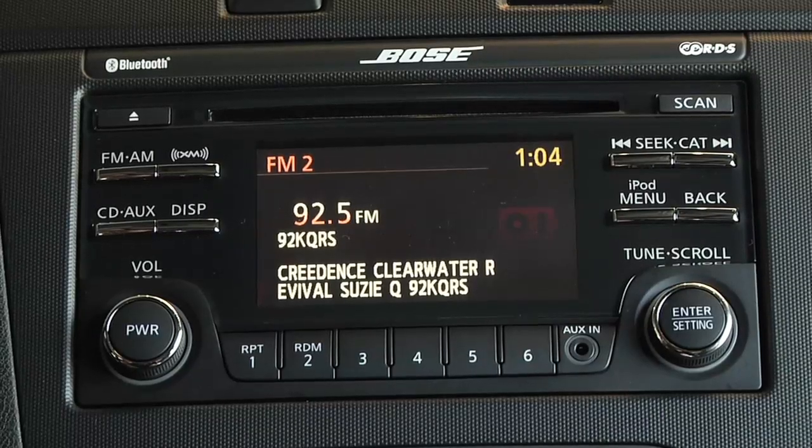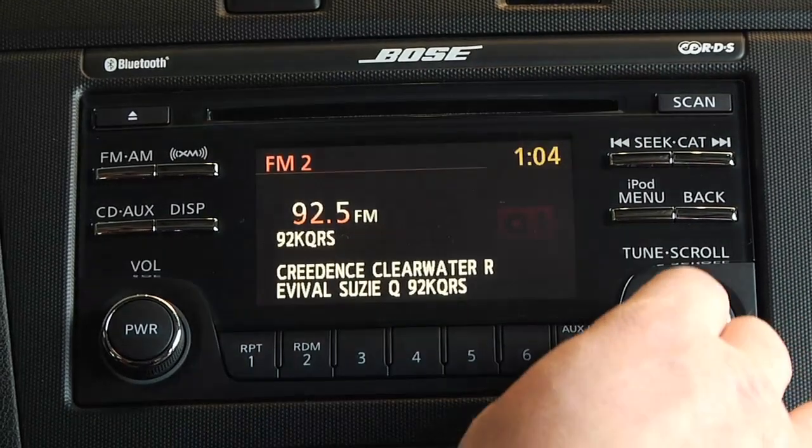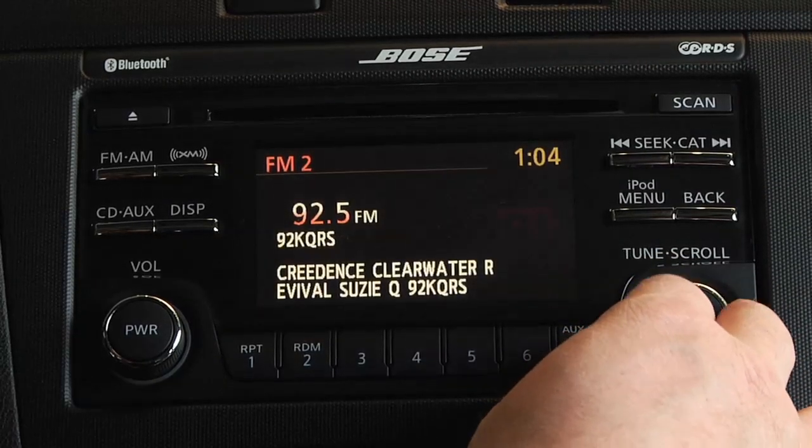Please make sure you are in the park position to ensure your safety. We'll start by showing you the process for vehicles with a monitor display. You'll be using your dial selector or your arrow pad to complete this process.